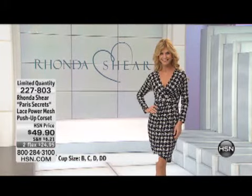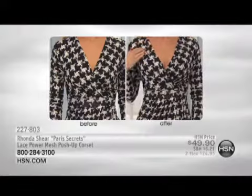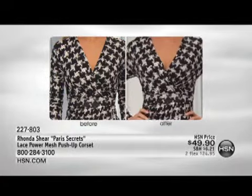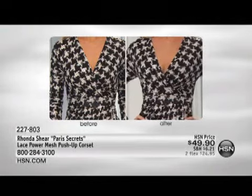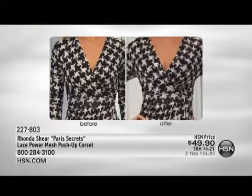We actually have a before and after. And I want you to see the sizes in this. We have to kind of explain this — the sizes are a little different in this one too.